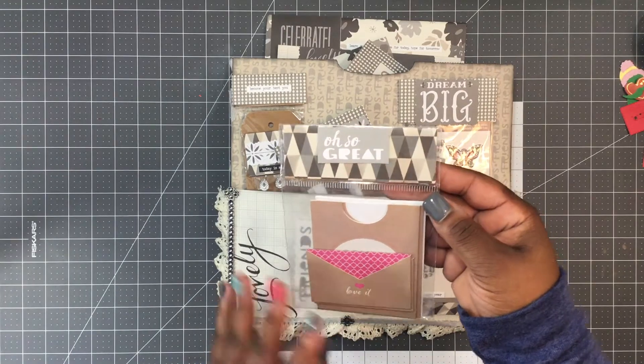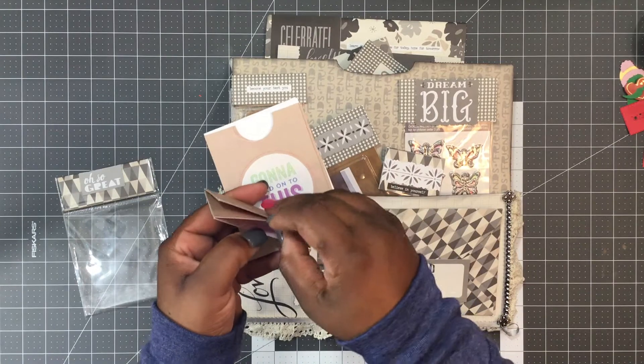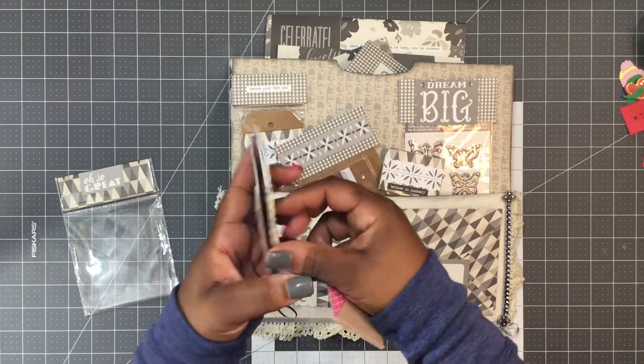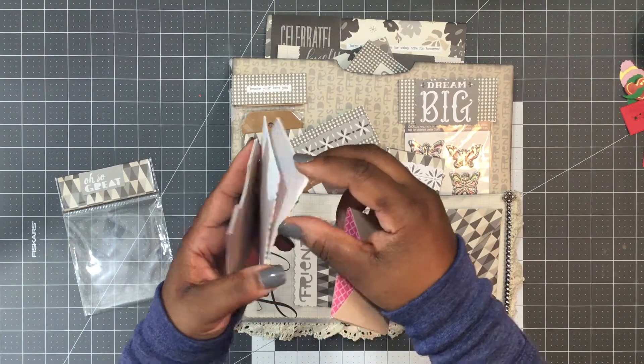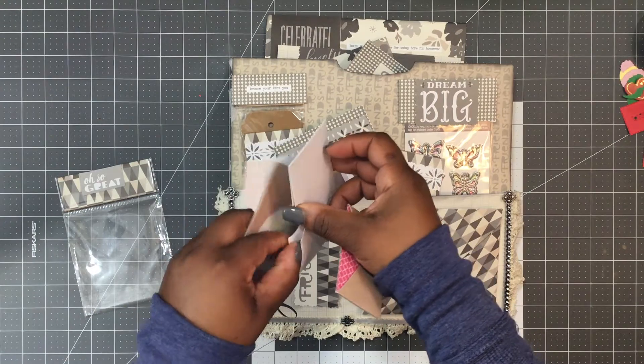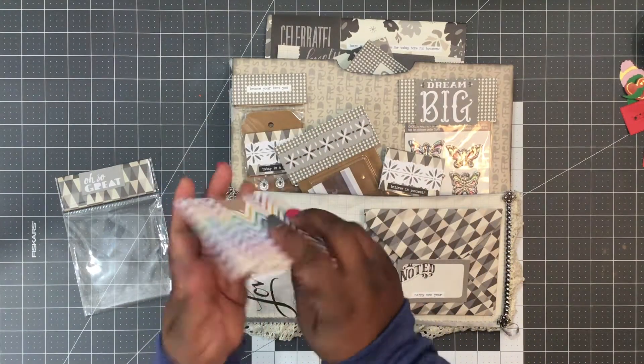This says 'oh so great.' She has some little note cards, some little miniature envelopes, some little pocket cards, and more little pocket cards. These are all little note card envelopes — those are cute. I haven't seen these before.